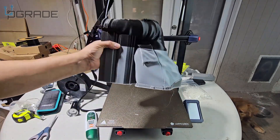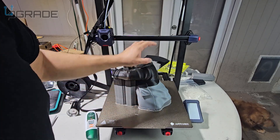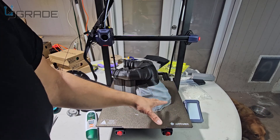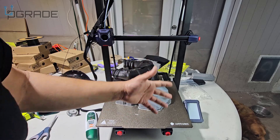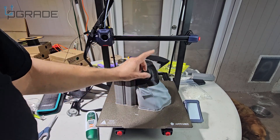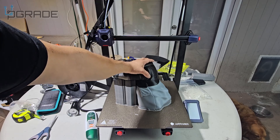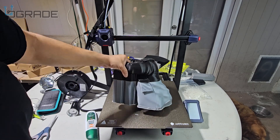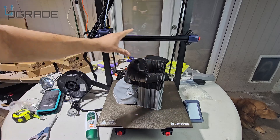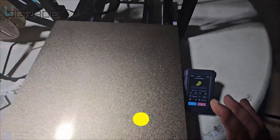One important thing: this machine cannot handle power loss. If you lose power, it will not recover the print. I tried three or four times — powering it back on, it was not able to recover at all. They may need to issue an update, or it simply doesn't have that option. If you're buying this machine, be aware that if your power goes out, you will lose your print. Make sure you have surge protection, and if you're running a print farm, be especially aware of this issue.